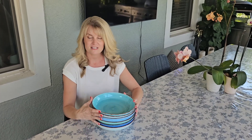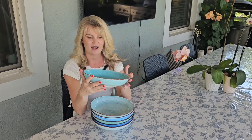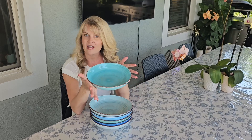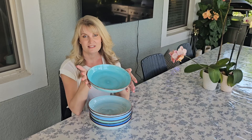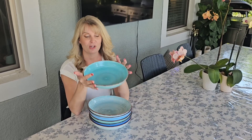First of all, these things are massive. They are really big and really deep, which is nice for pasta dishes. You could put a salad in here, really anything — they work as kind of a deep plate. Or if you're like my son who loves a lot of cereal, he loves eating these because you can put a lot in here.